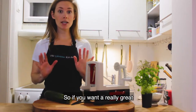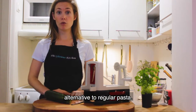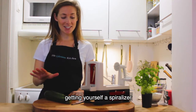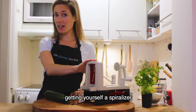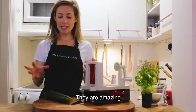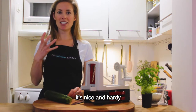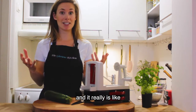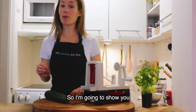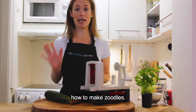If you want a really great alternative to regular pasta, I highly suggest getting yourself a spiralizer so that you can make zoodles. They are amazing — the zucchini comes out nice and hearty and it really is like the perfect vegetable-based, gluten-free pasta. So I'm going to show you how to make zoodles.